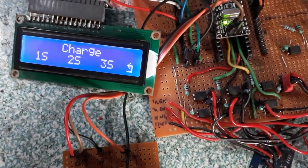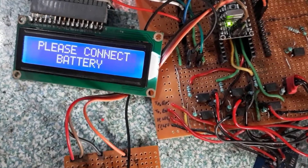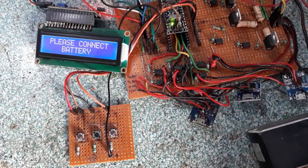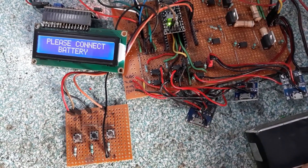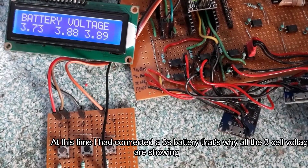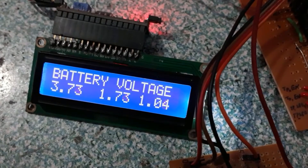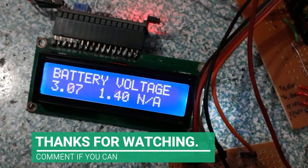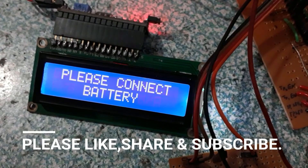Later I will upgrade the code so that the cutoff voltage and other parameters can be set in the menu rather than in the code, so stay tuned for that. My next video will be on a variable lab power supply, so if you are interested don't forget to subscribe and comment if you want to know more about this charger. Now I'm going to disconnect the battery — as you can see all the cells become NA and the disconnect battery message is also shown.